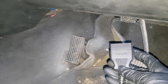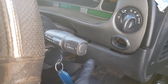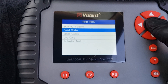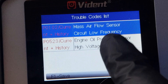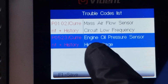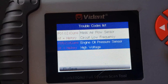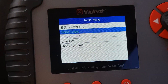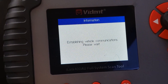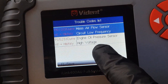This car uses the OBD2 plug so let's plug it in and see what that code's for. We'll make sure the car's running and read our error codes. We have a mass airflow sensor circuit low frequency — I'm pretty sure that's just because of the mafless tune. The one we're concerned about is the oil pressure sensor high voltage. I'll clear these codes, and when we go back to read codes it's come back straight away, so we need to replace that oil pressure sensor.